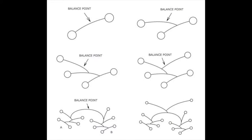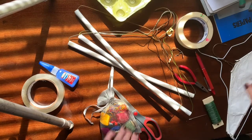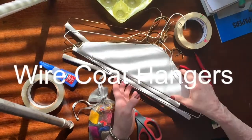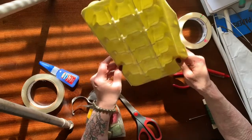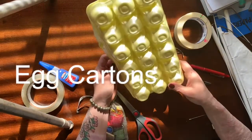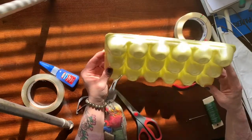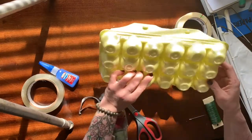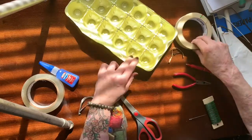And now it is your turn to make a mobile using materials that you can find in your own home. So the first thing you're going to want to do is gather your supplies. We're going to be using wire coat hangers, which always seem to have an abundance of, and you're going to of course want to use some egg cup holders. I'm going to use this styrofoam because I think it will hold up to the elements and I want to put my mobile outside.